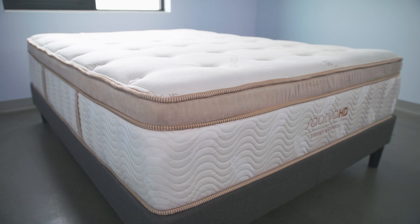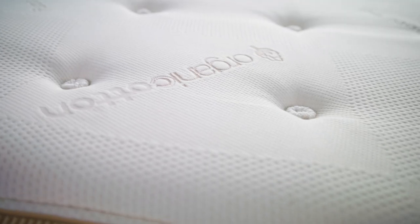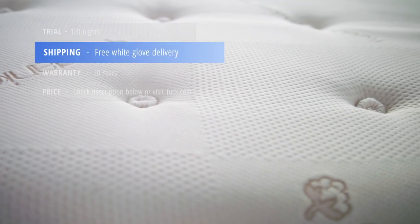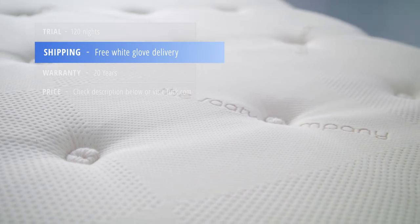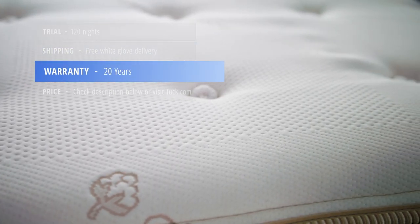Here's some additional information if you're interested in purchasing the Saatva HD. It comes with a 120-night sleep trial, ships free in the United States, and comes with white glove delivery and old mattress removal, along with a 20-year warranty.